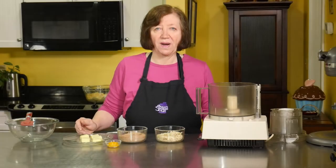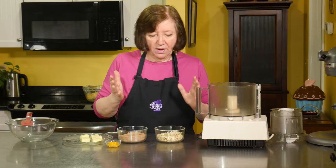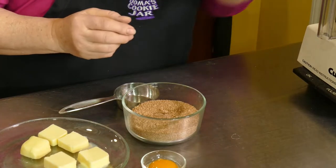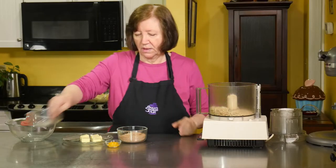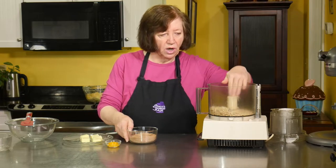While the dough is rising, we can make the almond mixture — that's going to be the spread on the dough. It's actually a frangipane. We're going to start off with three and a half ounces of blanched almonds; you want to get them without the skin on them. It can be whole almonds or whatever — it'll just take a little longer to grind up.